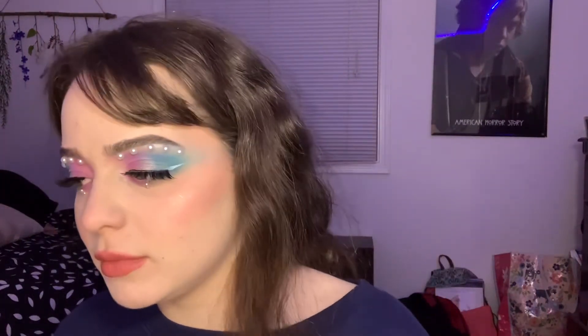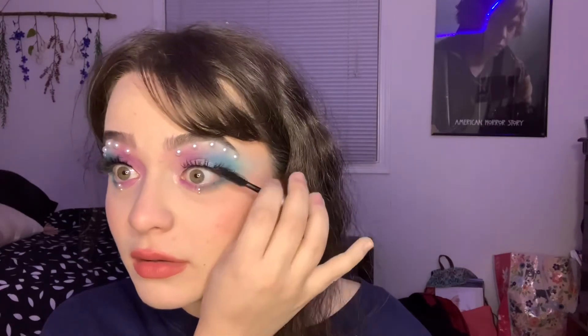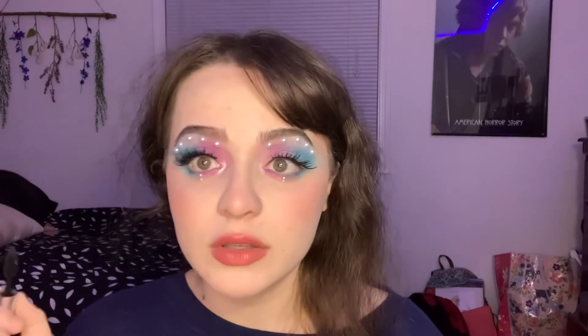I'm going to put my lash on and I'll be right back. Now I'm going to add mascara, just because I got some white on my lashes and didn't want that. Also this helps blend in your natural lashes with the falsies. Don't put any mascara on your lower lash line because we don't want to hide the pearls. And I believe that is the final look.